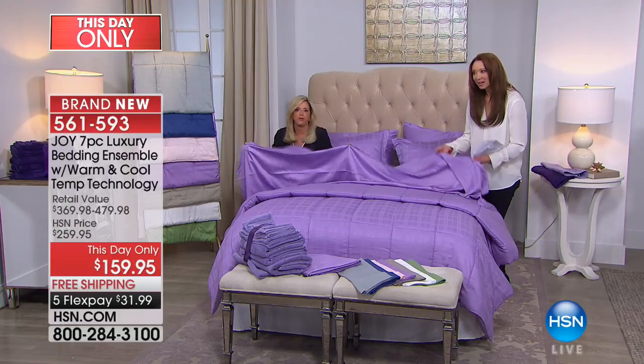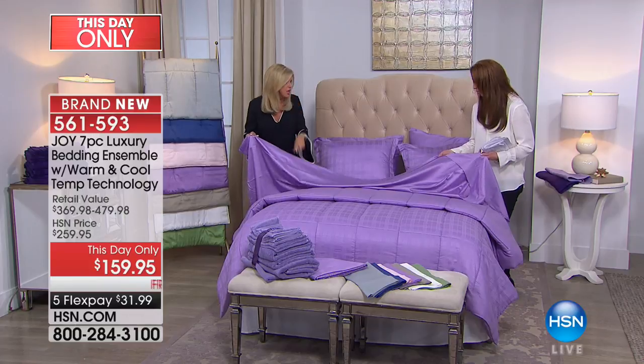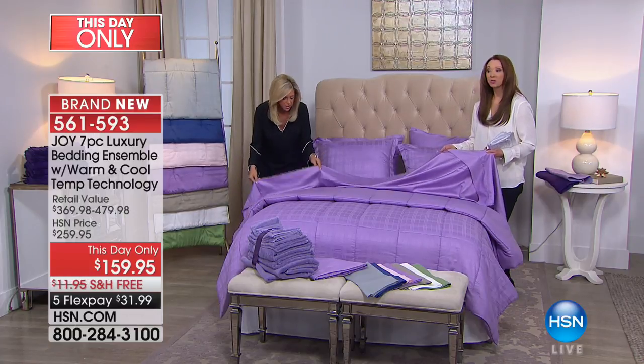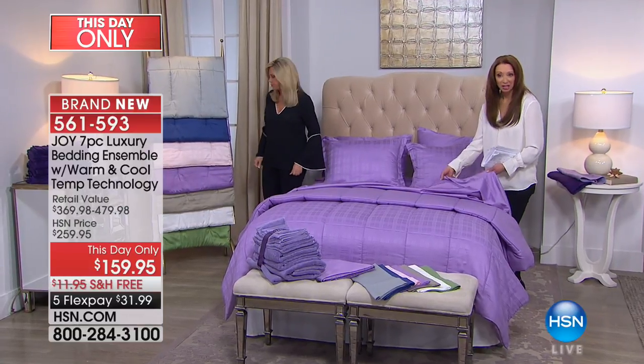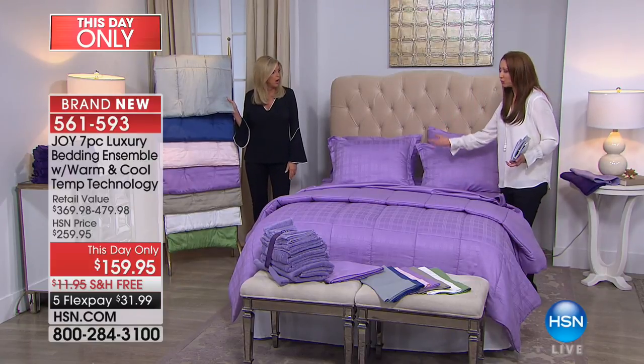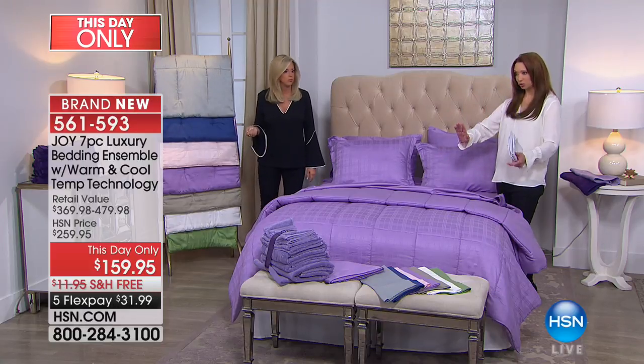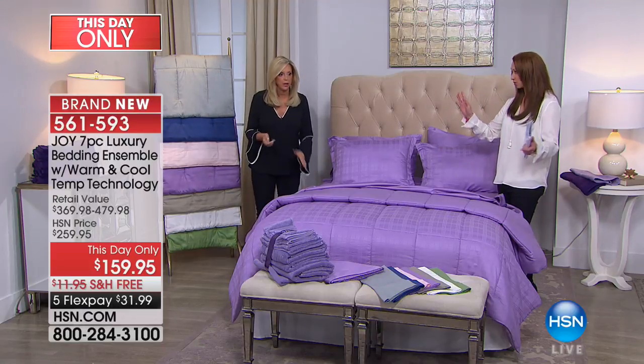To get it at this price — remember, this is this day only, so the price is only good for this show. I do have Lancôme coming up at 11, but because we only have a few hundred in the various colors and sizes, I personally recommend you shop during this hour.